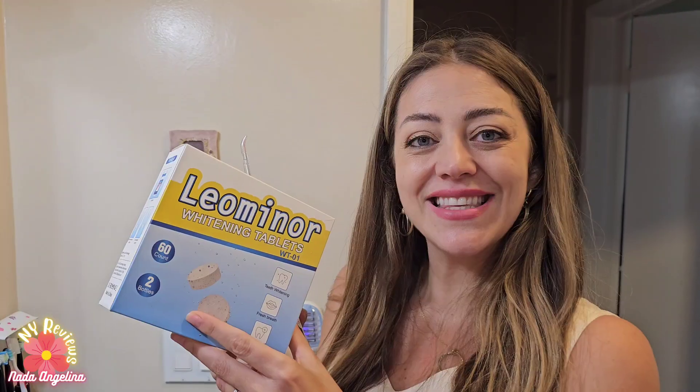I already feel like there's a minty taste in my mouth and it's very, very fresh and nice. You wash it off after you're done with each flossing. I hope you like these tablets — thank you for watching.